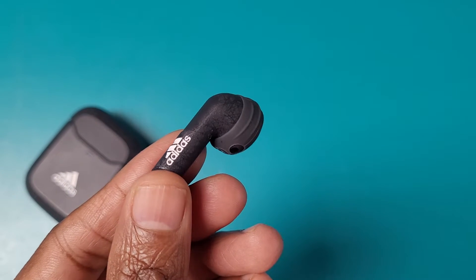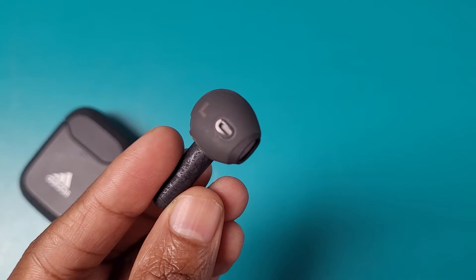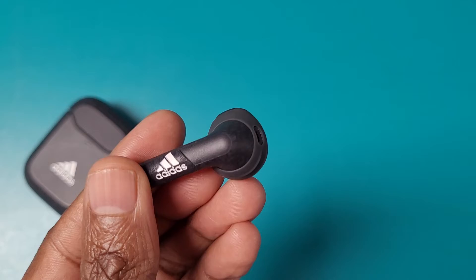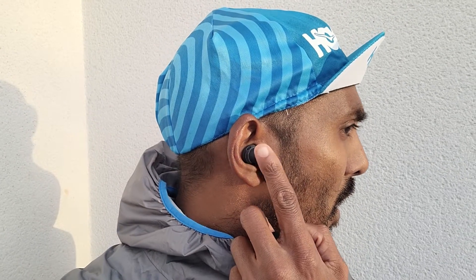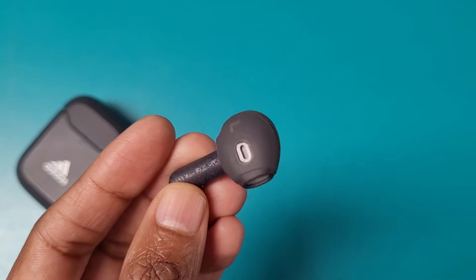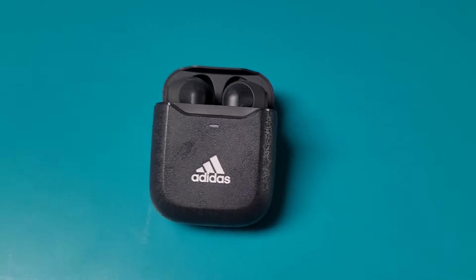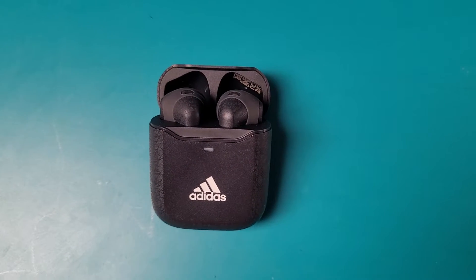We'll start with the non-ANC version which features a longer stem design and uses silicone ear sleeves, all with an IPX4 sweat and splash proof rating. It also offers touch controls to tap to control music and handle calls. There are two microphones on board, a Bluetooth range of 10 meters, and battery life up to five hours with quick charge support giving you one hour of playtime from a 15-minute charge.